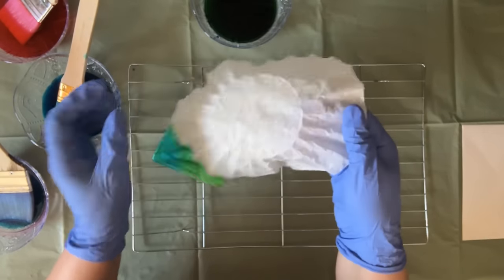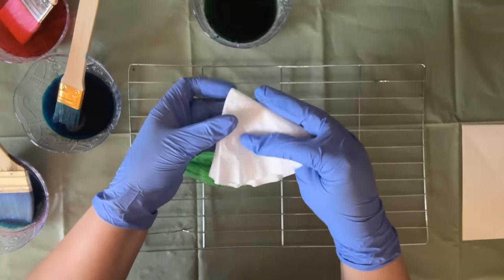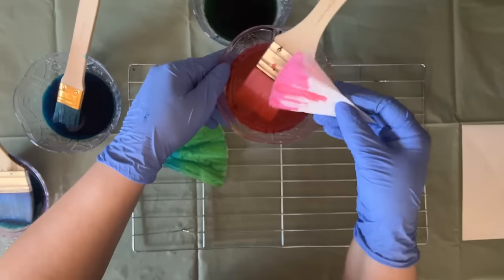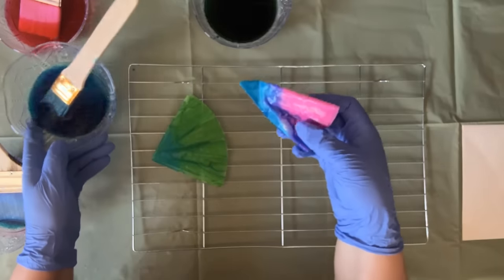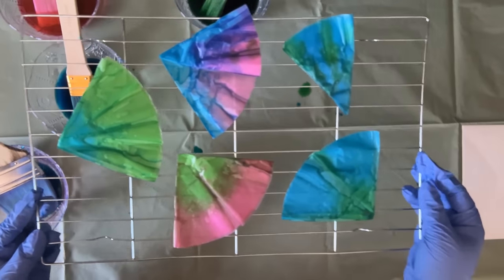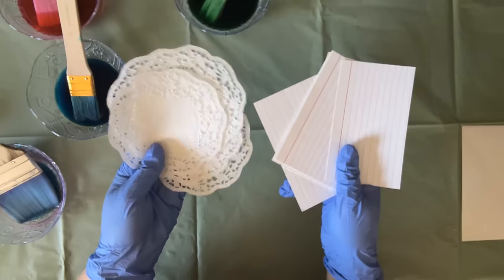I'm going to try more color combinations on other coffee filters - folding it the same way, dipping this side in pink and this corner in blue. I'll put this out to dry. Last but not least, I'm going to dye some doilies and some index cards.